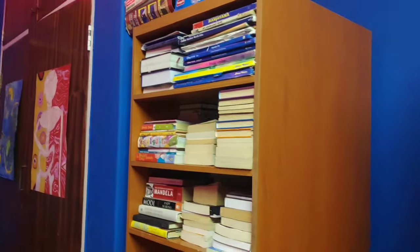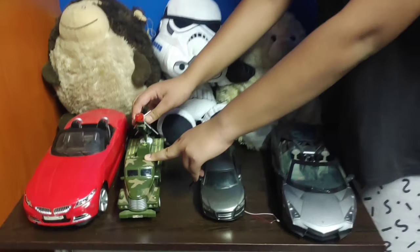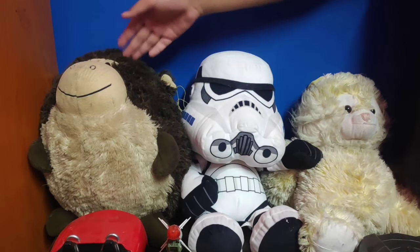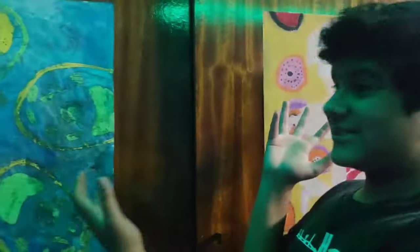Over here we got a bookshelf — I've read most of these books, I'm a daily reader. Over here we got some of my stuffed toys and cars. This one is a remote-control car, this is Banana, this is a Stormtrooper, and this is Coco. Coco and the other one were there when I was about four or five and they've just always been here. This is a skeleton I drew in science last year because we were learning about bones, and these are specialized cells — you'll see these in the background of my videos.